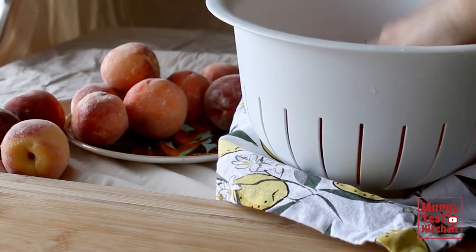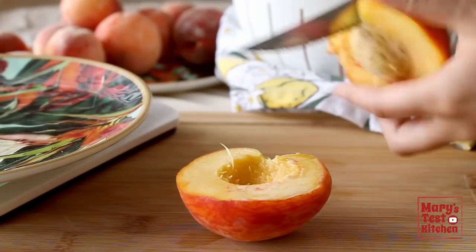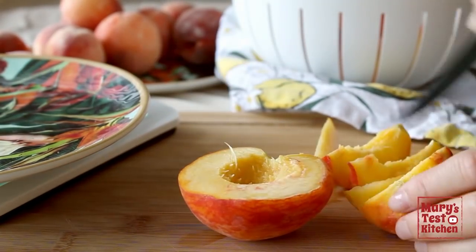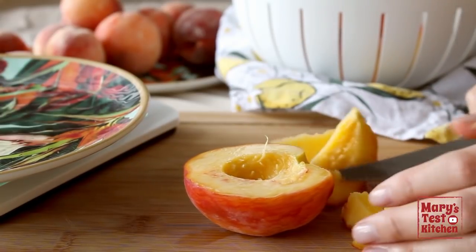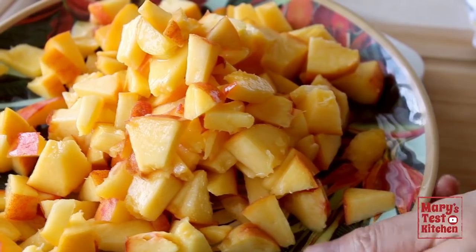I gave these a quick wash, but the other day a friend told me she doesn't even bother washing peaches — just wipes the fuzz off. Are you team wash the fruit or team wipe the fuzz? Let me know in the comments because it is extremely important to settle this. I ended up using just 2 large pieces, making about 2 cups of chopped peach pieces. Set those aside for now.